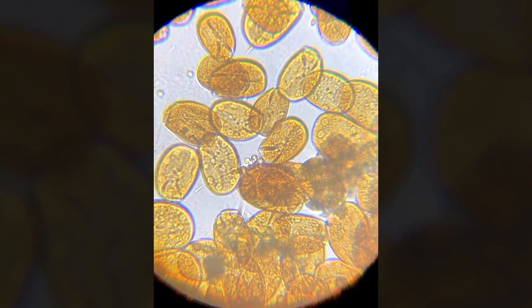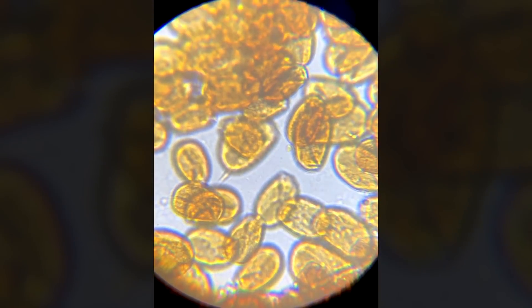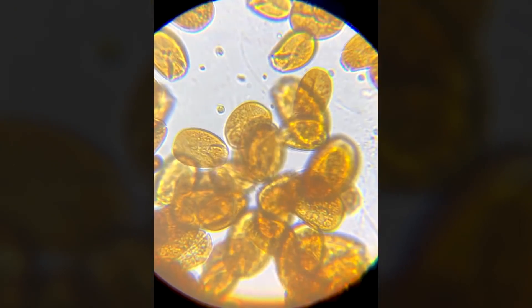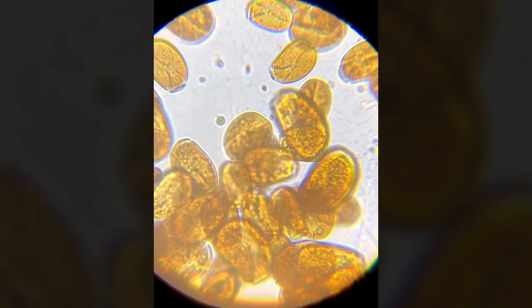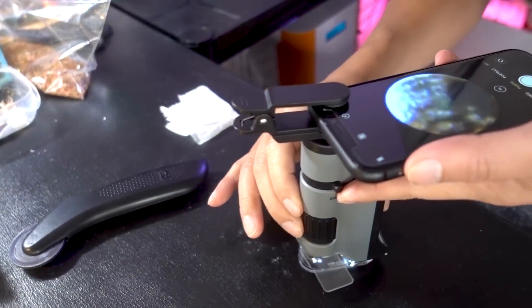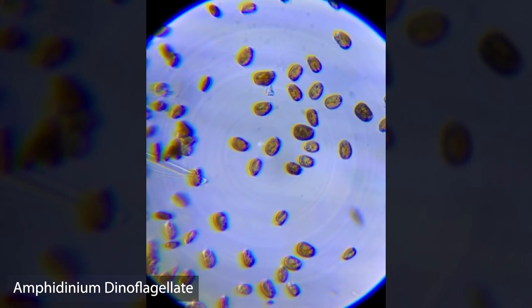One really important thing to know is what kind of dino you have, because depending on what you have, the treatment may be slightly different. The ones I got are called amphidilium — they are sand-dwellers, meaning when the light goes off they go into the sand instead of the water column. If you want to learn how to ID different kinds of dino, I'll have a link below to a really nice PDF. The best way to see what kind you have is to get some samples and look under a microscope — the microscope can be something really cheap, like a $15 one.